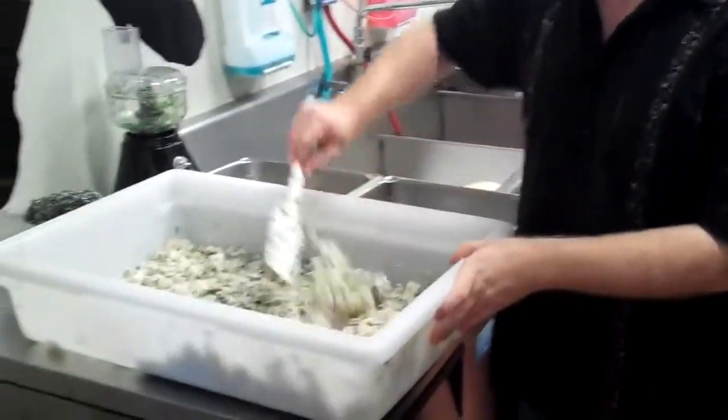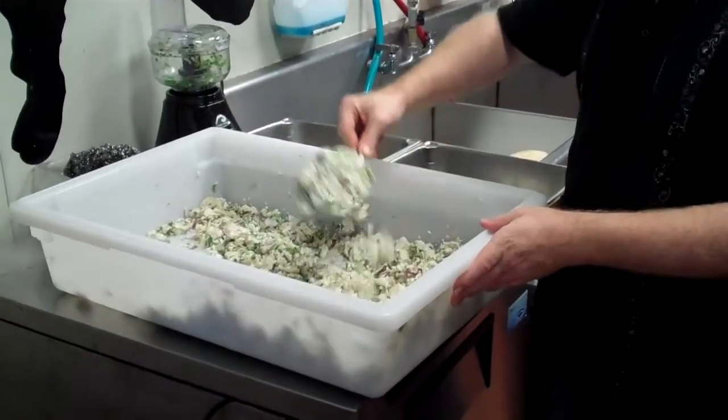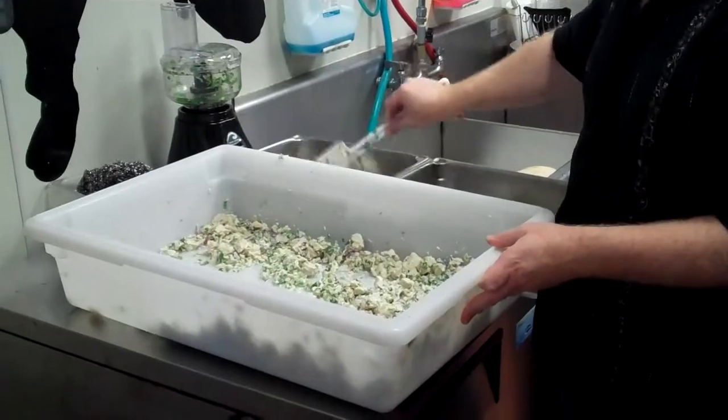I just scoop it out — take a scoop, go one, two, and then just keep going back and forth until it's all gone. I'll show you how to date it here in a second.